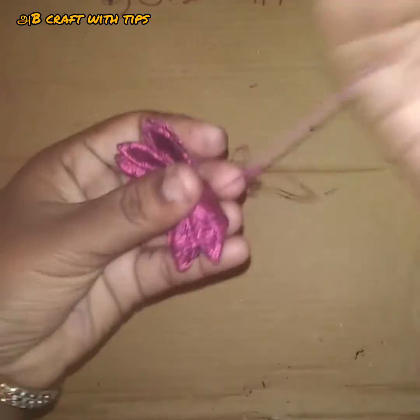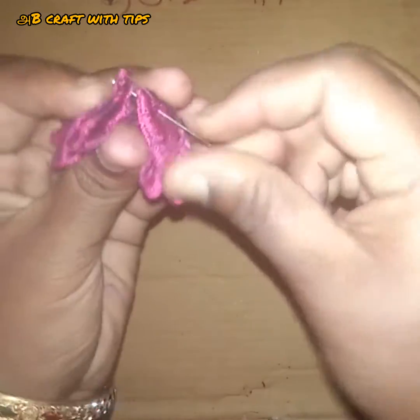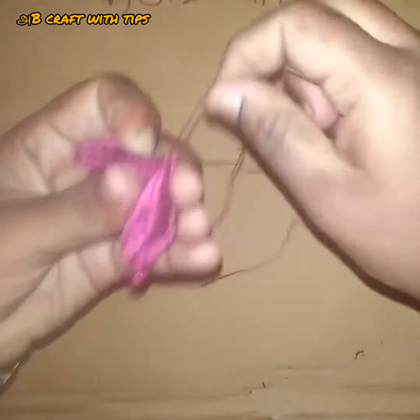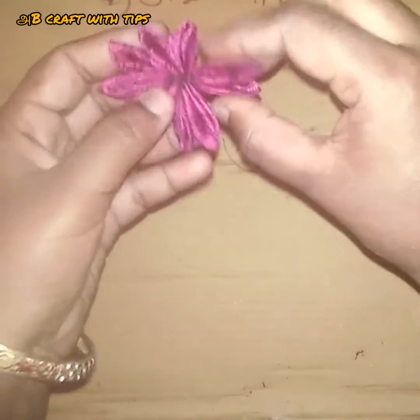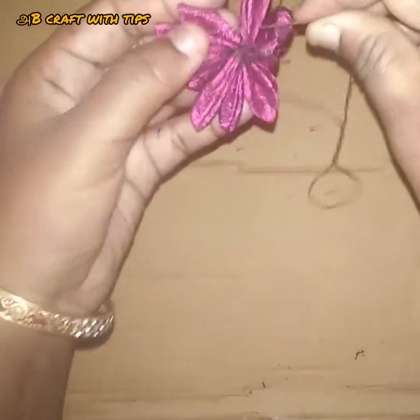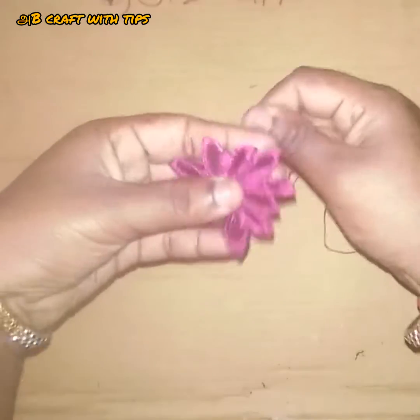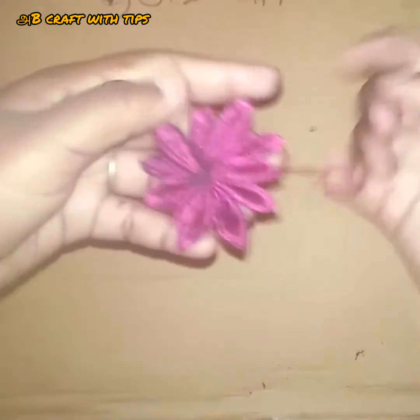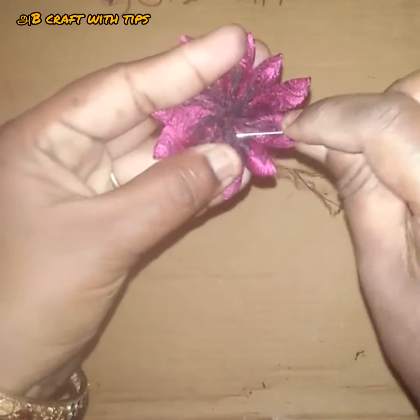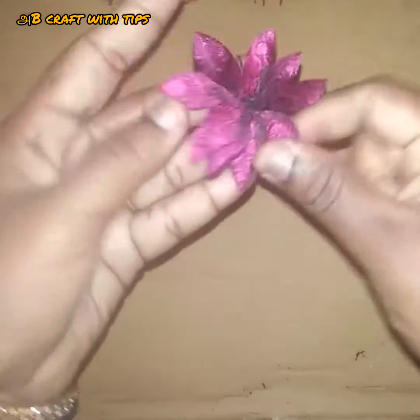Now we are going to make a small piece. This is a round-up design for a round-up design. In this bag, we are going to do a close-up design. The dress is good after washing it.